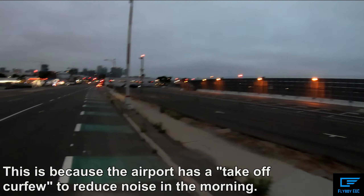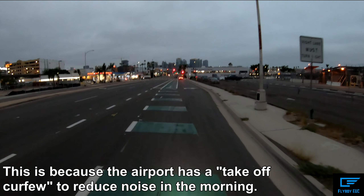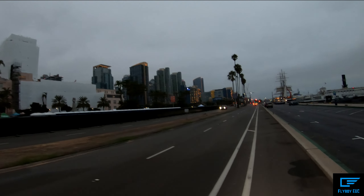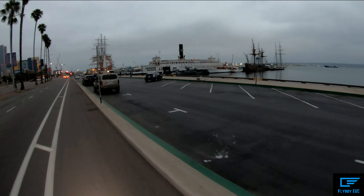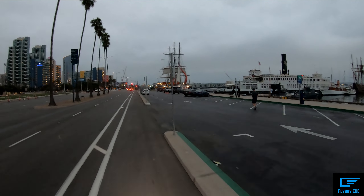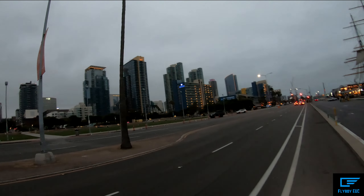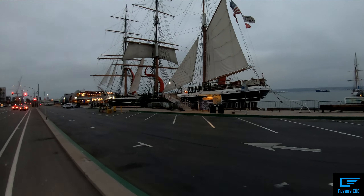Not a single plane on the runway. Beautiful San Diego Bay and the Embarcadero — lots of historic ships here, historic submarines, and we've got the oldest iron-hull sailing ship in the world. Lots of cool stuff in this area. That's the Star of India.